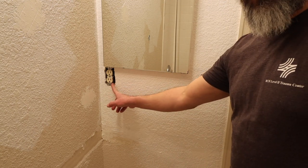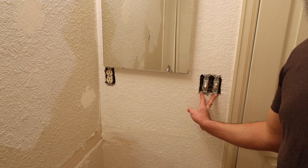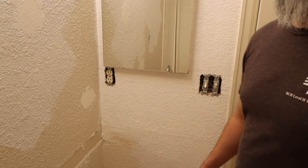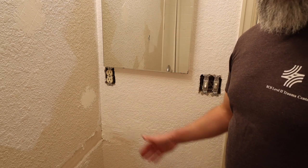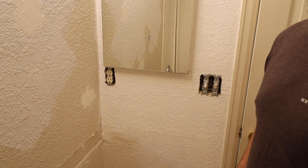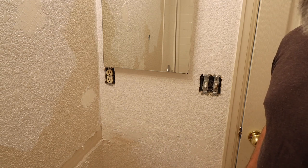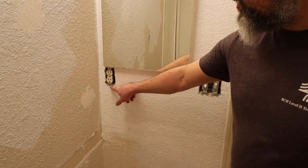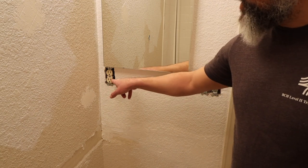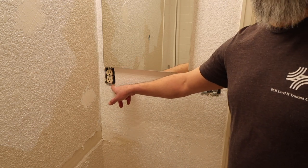We're going to replace the outlet and both of the switches — the light and the fan. Molly went ahead and painted so she took the covers off. If you do not know how to deal with electrical and you're not comfortable, make sure you get an electrician. Electrical issues can cause fire. This should be a GFCI outlet or GFCI protected — just because it doesn't have the actual GFCI outlet here doesn't mean it's not protected; it's probably connected to a different one. That's what we're going to test right now.